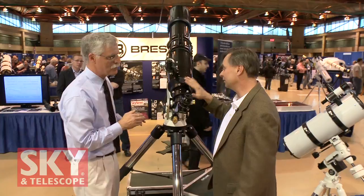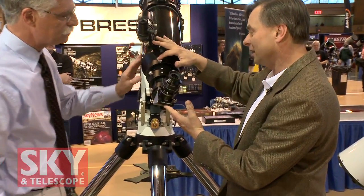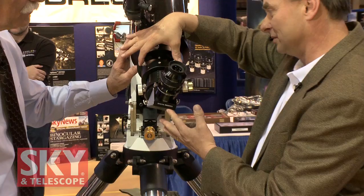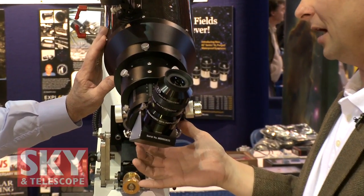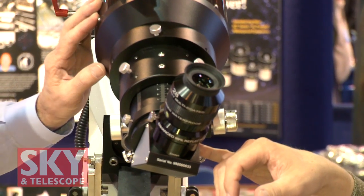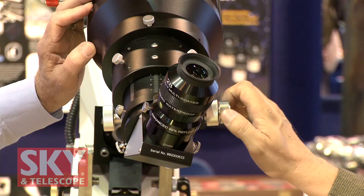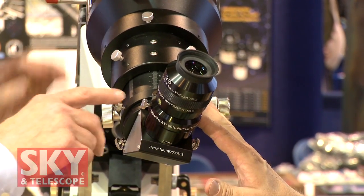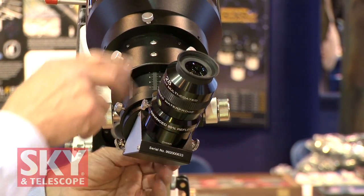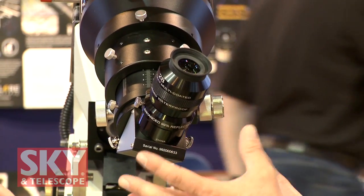The focuser on the main telescope is a big, beefy 3-inch focuser — it's a rotatable focuser. The top end has locks. It's a rack and pinion design with 2-inch and 1.25-inch adapters, and of course it's dual speed, so you've got real fine adjustments. This is all standard equipment. There's a compression ring inside with three lock-down screws on it — they're going to be using big cameras, filter wheels, large eyepieces. This focuser can do the job.